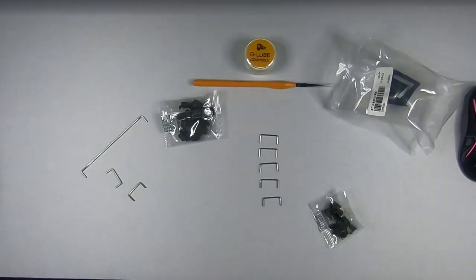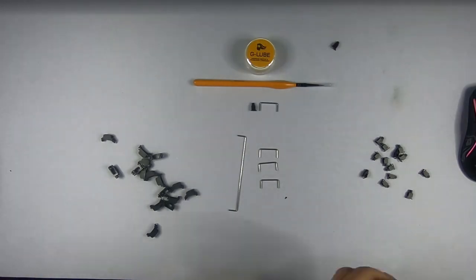Just one tip for future keyboard builders: make sure to fully click the housings of the switch together, because if they're not fully clicked together you'll have a lot of trouble installing them onto the plate later. Lubing the stabilizers was easy; clipping them was done.